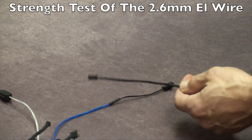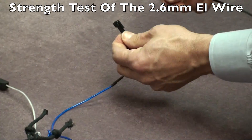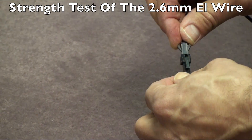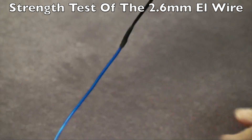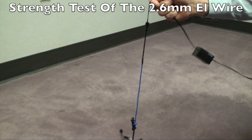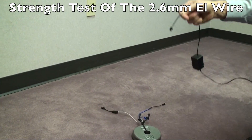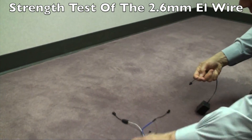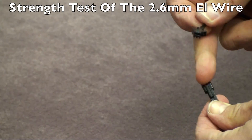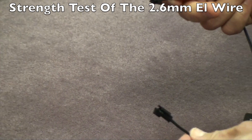We're going to take the little connector here that's designed to give if there's too much weight. This is the solder connection, so we're just going to lift it up — and again, this is five pounds. What you can see gave is the actual little plastic connector that the inverter plugs into, which is a safety valve — it did what it's supposed to do.